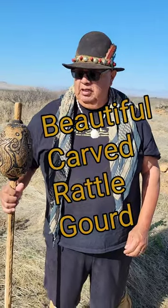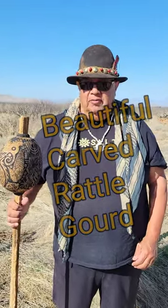Arturo, what do you have? What can you show us? This is a power carb rattle. The walking stick part is made out of a saguaro rib. The rattle is made out of a gourd.